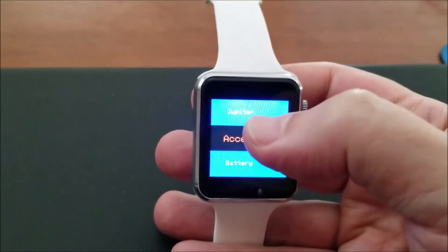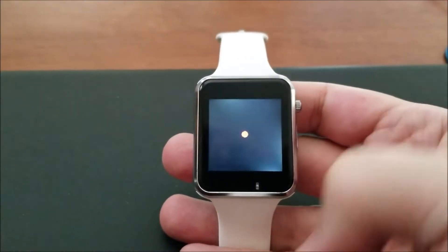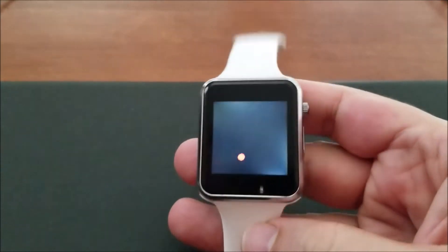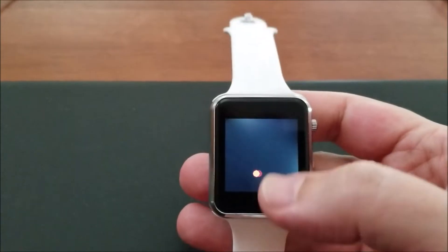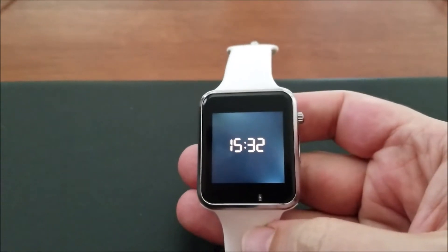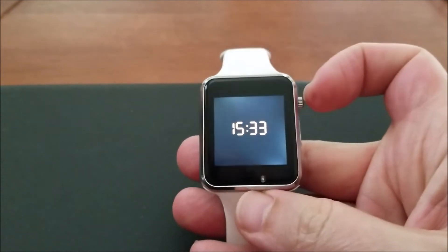When you get to the item you want and touch it, the accelerometer warms up and turns on. I've got a little app here that shows you the accelerometer is working. Since there's no button, to exit you just touch the screen and you're back to the time display. Anytime you're done with the watch, hold the button down for six seconds and it shuts off.